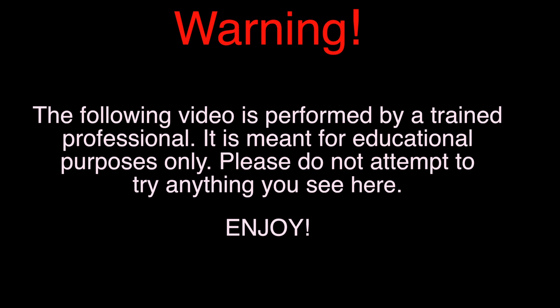Warning: the following video is performed by a trained professional. It is meant for educational purposes only. Please do not attempt to try anything you see here. Enjoy.